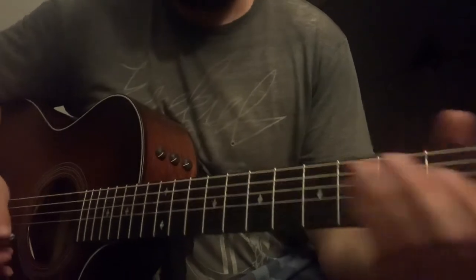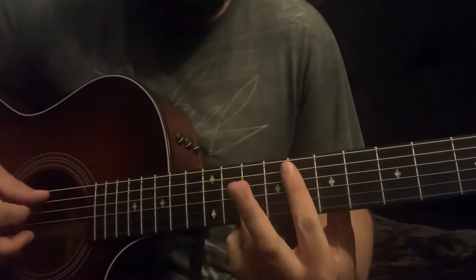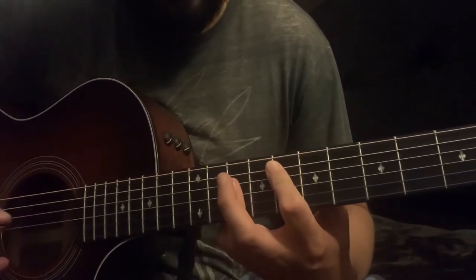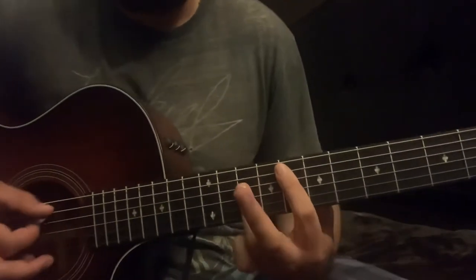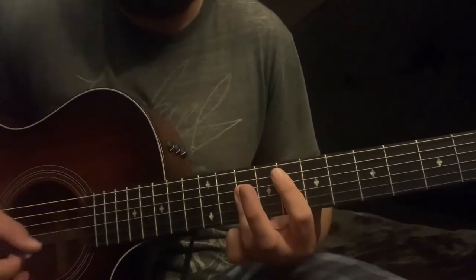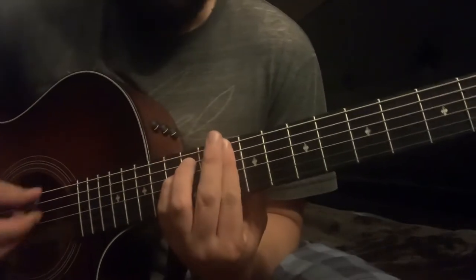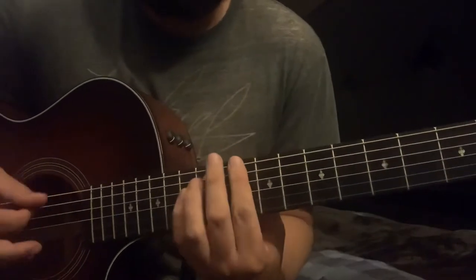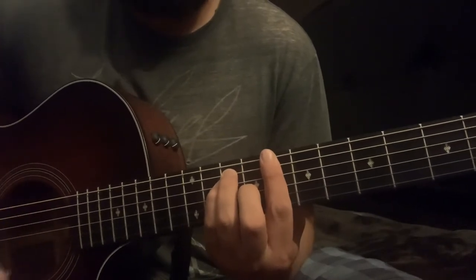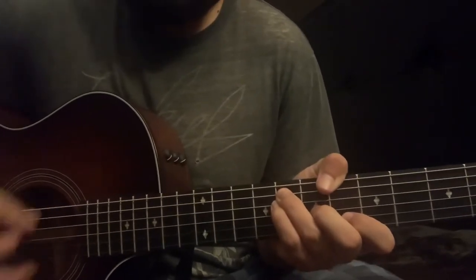Alright y'all, we're in standard tuning here, no capo. The chords for this song are going to be an F — I'm gonna play my F down here, eighth fret, use my index finger on the eighth fret on the A string and bar the rest of the strings down on the 10th fret. We have F, we have a D minor bar chord at the 10th fret, a C major bar chord at the 8th fret, and an A# major bar chord at the 6th fret.